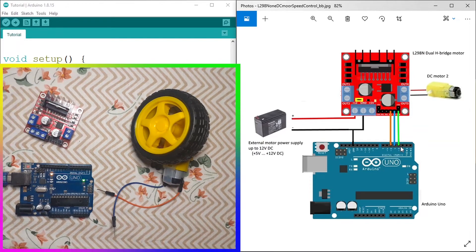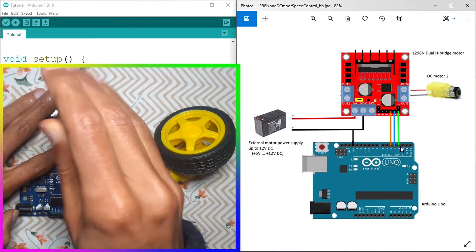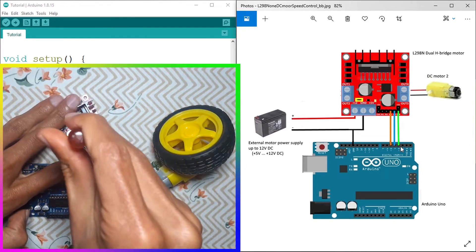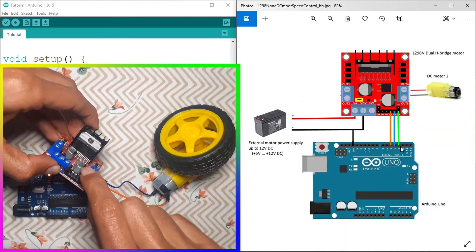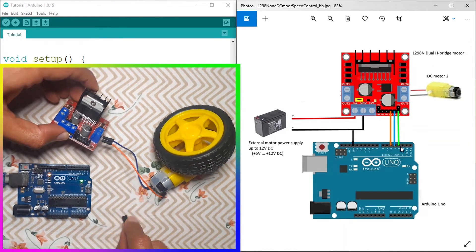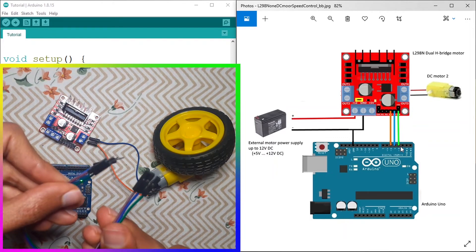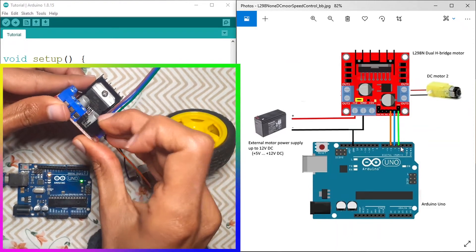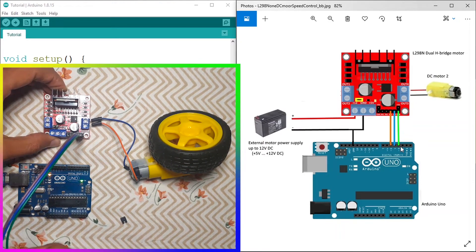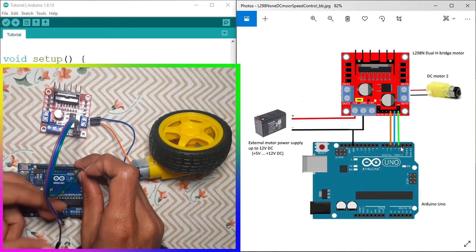Let's start by connecting the DC motor and connect these wires. Now we're going to use these three pins — one of them is under this jumper, so make sure to remove the jumper so that we can change the speed of the motor. Then we're going to connect these three pins using male-to-female jumper wires. The green wire goes to pin number 3 — make sure to use a pin with the squiggly sign, like pin 3, to control the speed using the analogWrite command. Then we'll use the other two pins to control the direction.